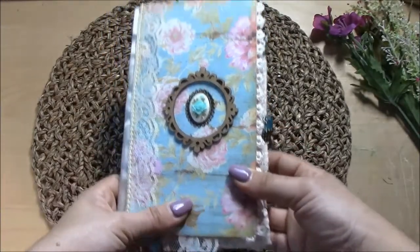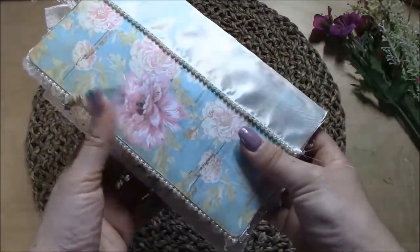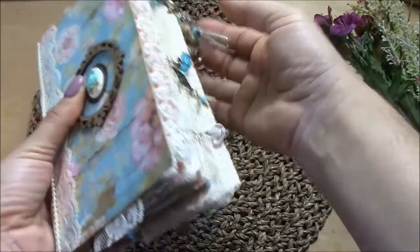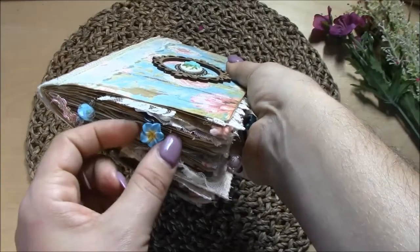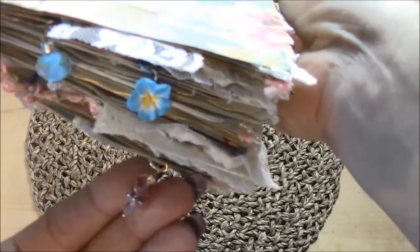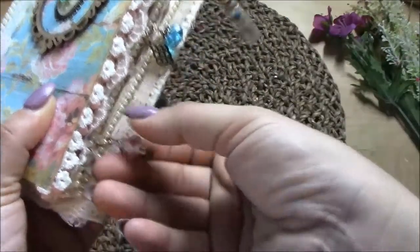I added a cameo in the middle with a flower that has the same color as the background of the cover, which was just a coincidence — I didn't buy the cameo because of the cover, I just had it and it worked out well. For the charms, I actually made all of them in this book except for one — that one just comes like that, it's a really cute flower. I also made this cluster of beads right here.